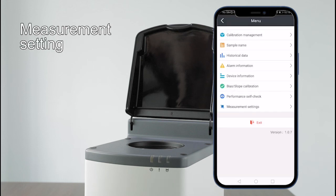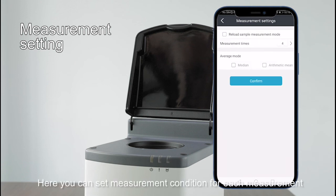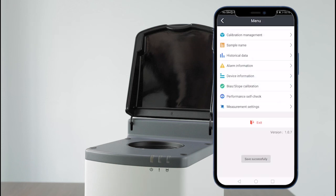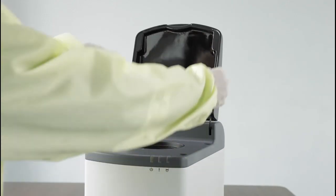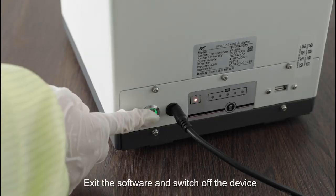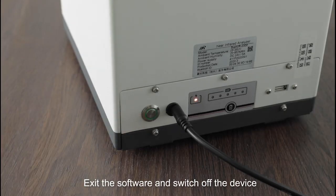Under measurement settings, you can set the measurement condition for each measurement. Measurement number 3 and arithmetic average are defined and recommended. When finished, exit the software and switch off the device.